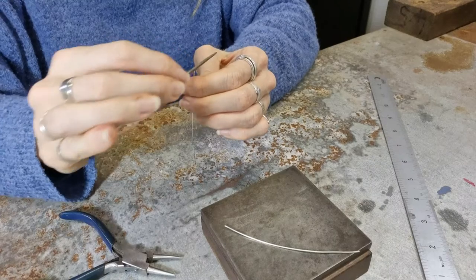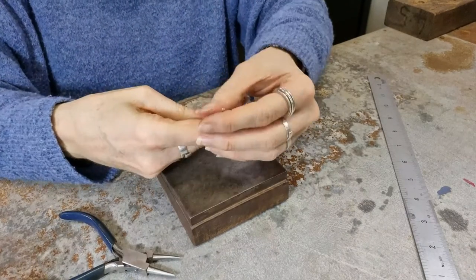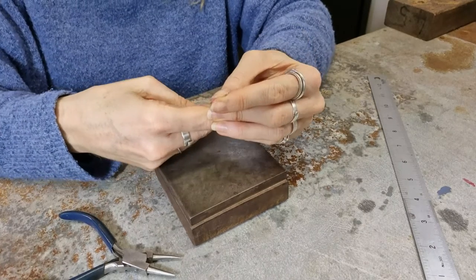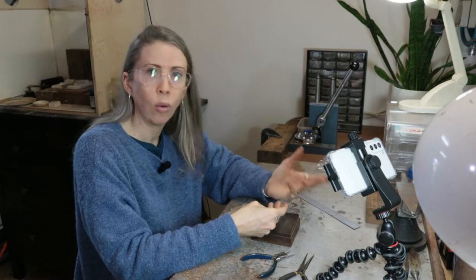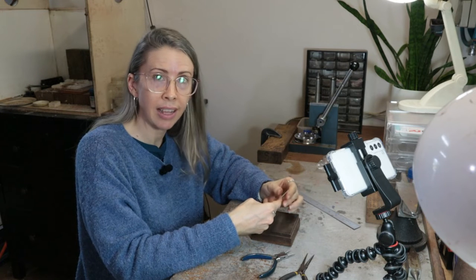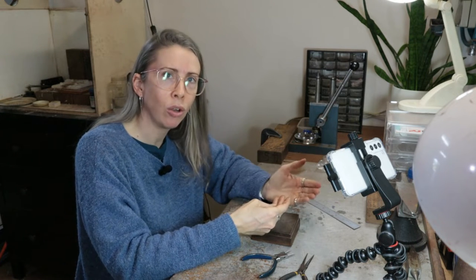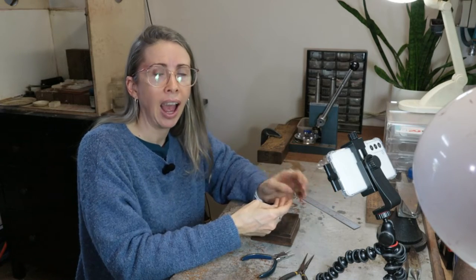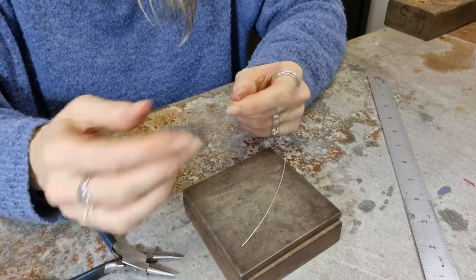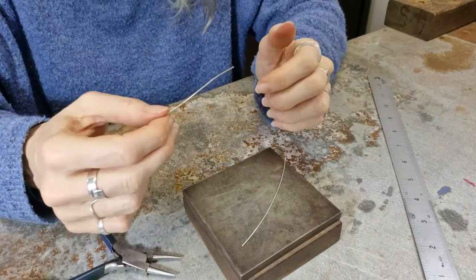We've now got two pieces that are done and you want to check again that they're the same length, because sometimes when you file them down they end up being slightly different lengths. You want them to be as even as possible so that the final pair of earrings are as matching as possible.